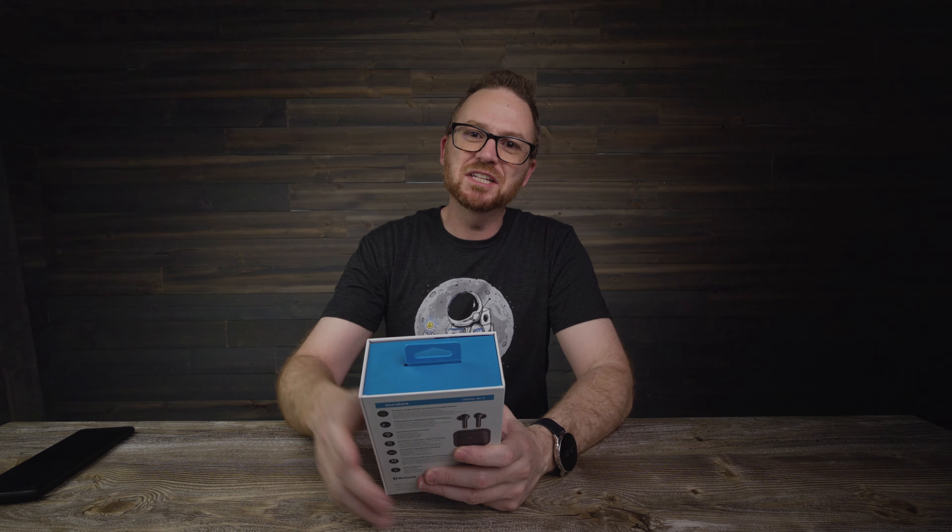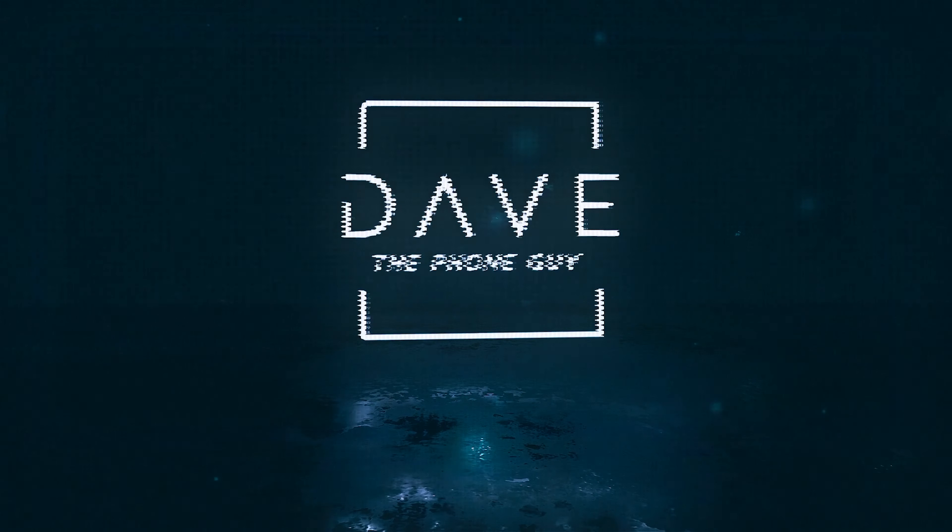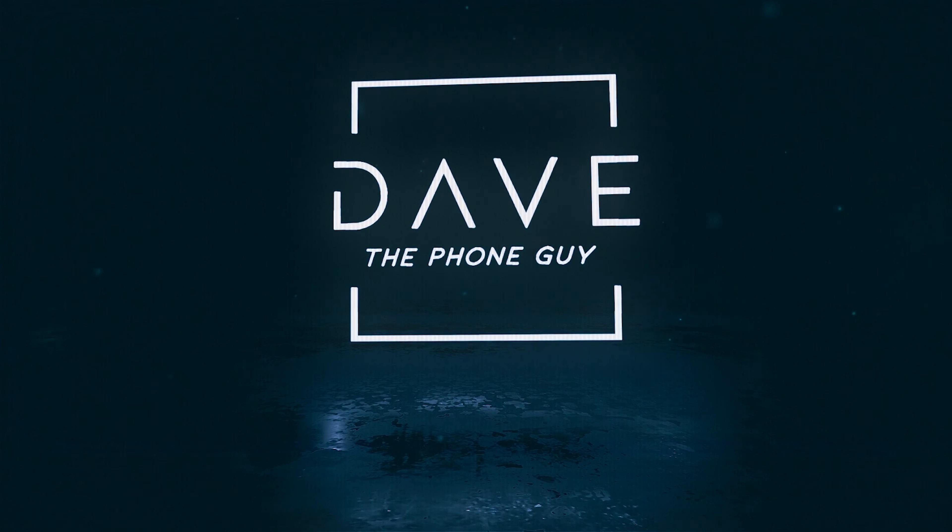So you know what I'm gonna do? I'm gonna pop this box open. We're gonna explore its contents, I'm gonna tell you what I think, we're gonna do an audio test, we're gonna do a mic test, we're gonna do all the tests. So yeah, let's get this party started.